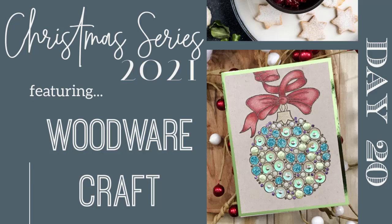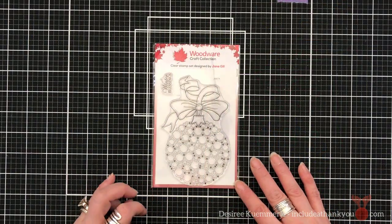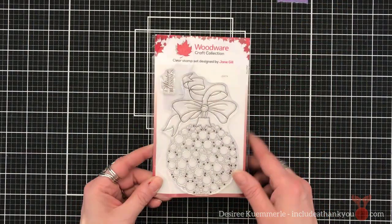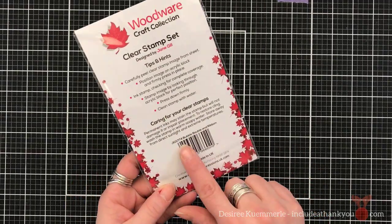Hey everyone, it's Desiree. Day 20, just five more days left. It's a stressful series to put through, but I do so enjoy it, and I hope you're all enjoying it as much as I am.